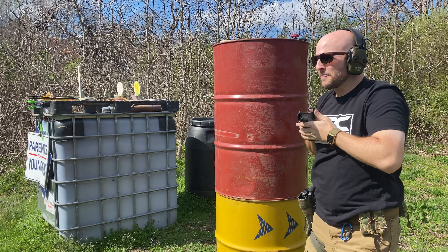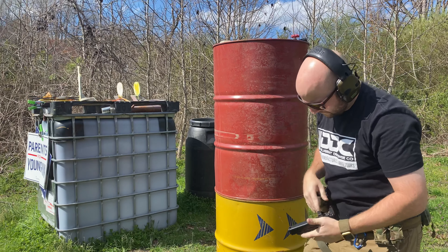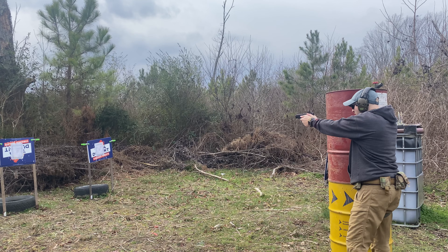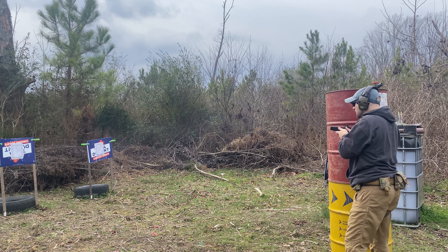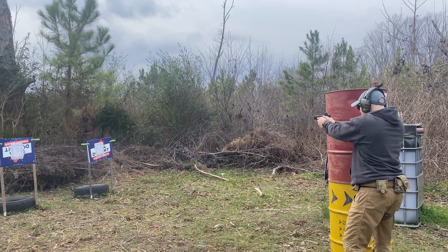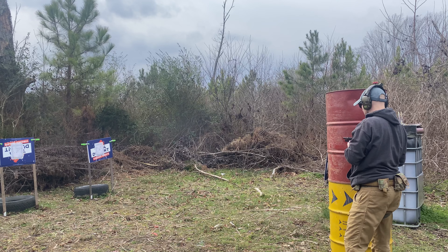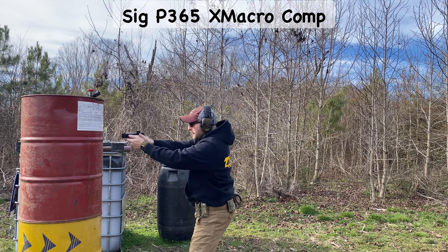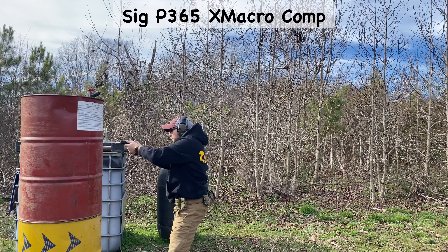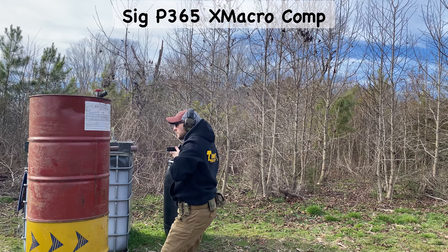I shot the 43 and hated it. The 43X was okay, but why shoot smaller guns when I can shoot compact or full size? That's why I fell in love with — dare I say it — the SIG X-Macro. This was literally perfect and had a brake built into the slide, making it as flat shooting as a Glock 19 or better. After I felt like I waited long enough, I caved when I found one used at my local gun store for a great price.